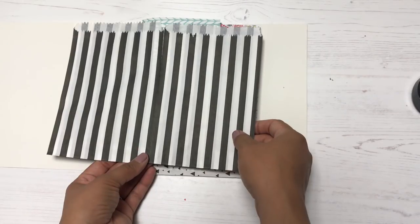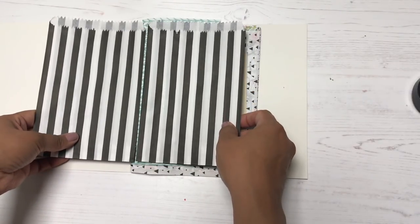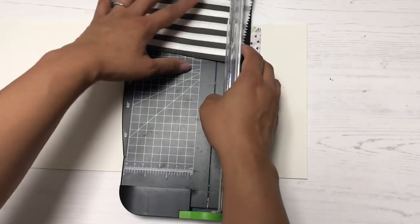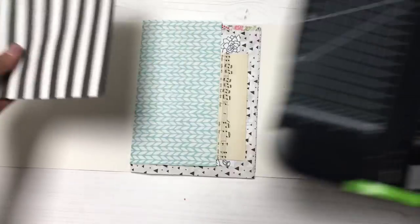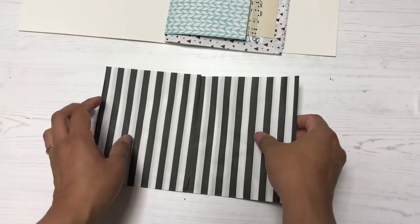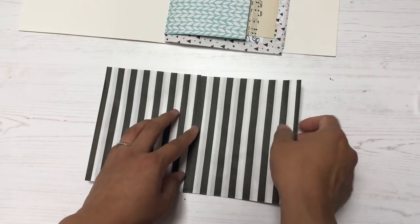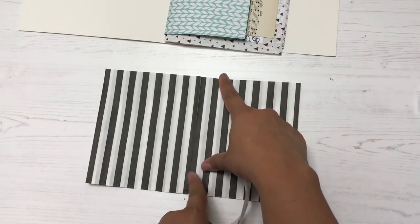I have a bunch of these black-and-white striped bags left over from a planner meetup where I did a mini workshop — all the kit contents were inside these bags. It was cheaper to buy in bulk, so I need creative ways to use them up. I'm adding them to my junk journal by trimming them down so they fit inside.